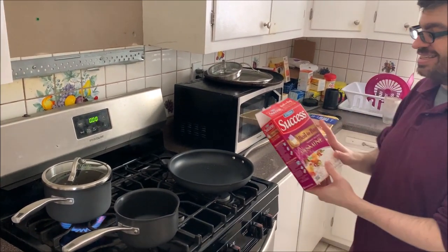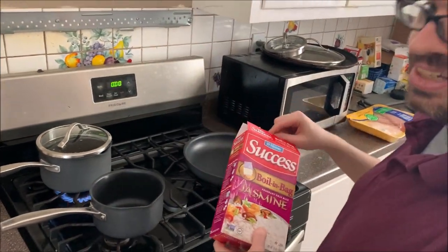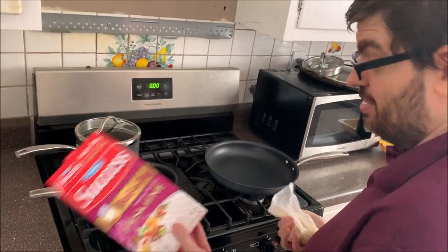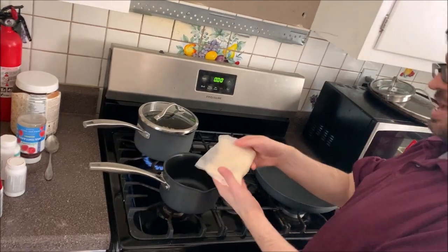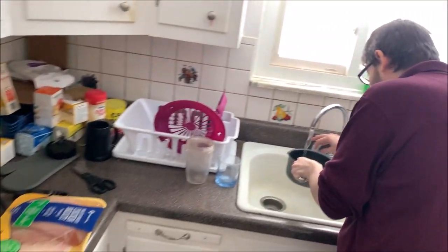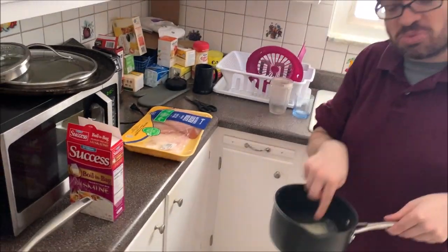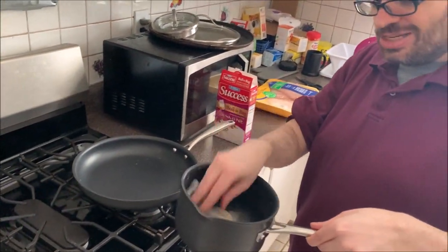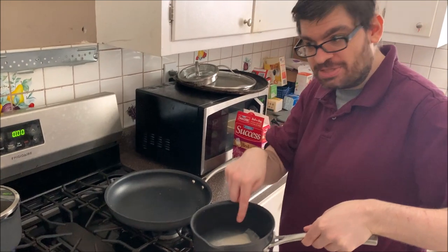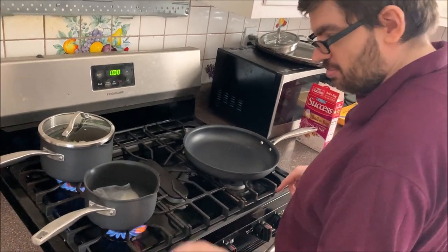Next, we are using Success Boil-in-a-Bag Jasmine Rice — much stickier than your average rice, and I like it that way. If you like Chinese takeout with sticky rice, this is as close as you're going to get in my experience. You take the bag of rice, put it in here, fill it up. But watch — if this runs out of water, the bag is going to stick to your pot and you'll have rice and plastic everywhere. Make sure this remains soaked. Don't be afraid to drown this one; you can always pour out the water later.